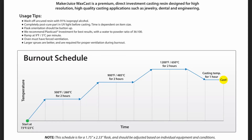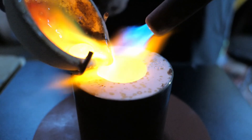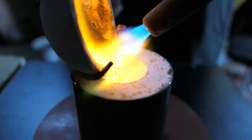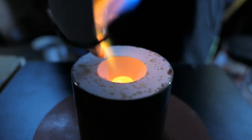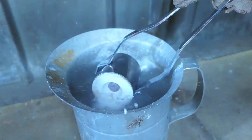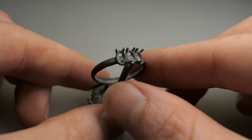Thankfully, MakerJuice Labs provides recommendations for a burnout cycle for this resin on their website, which is really helpful. After casting the ring in silver, it's ready to be cleaned up, polished, and have the stone set.